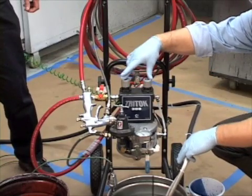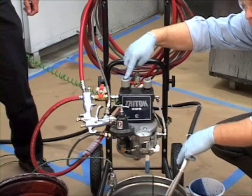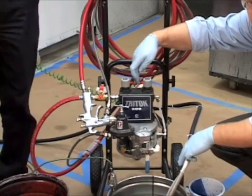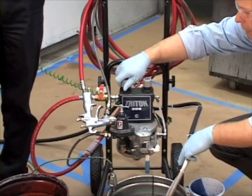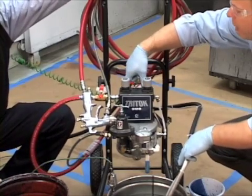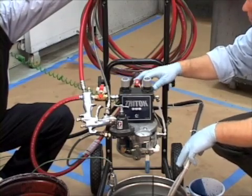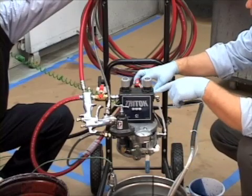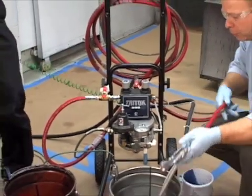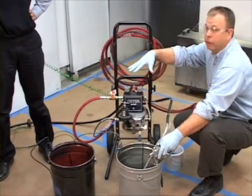We have two regulators on the top of this package: one is for the pump, and one is for the atomizing air to the gun. What we want to do is back these all the way off so when we actually turn the air valve on, we're not surprised by any air out to the gun or to the pump. With these backed all the way out, we can turn this valve full open — now we've got supply air going to both regulators. Next, we'll grab the gun and put it back into the solvent supply.